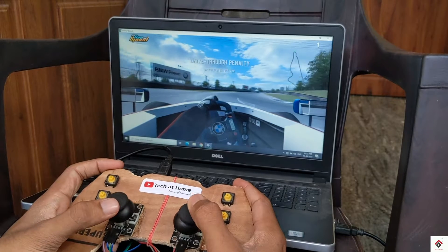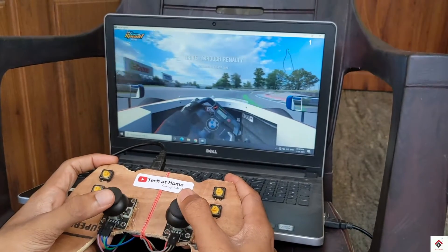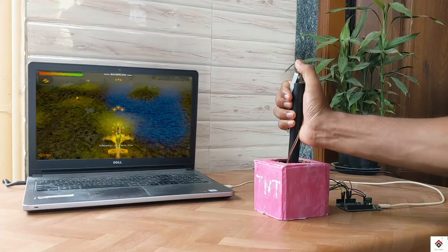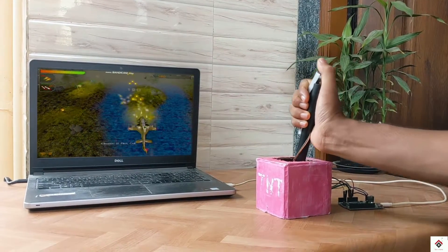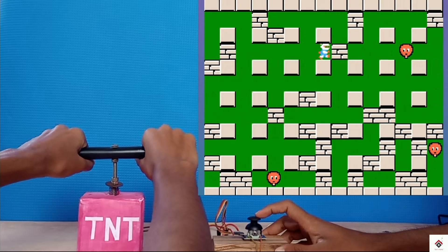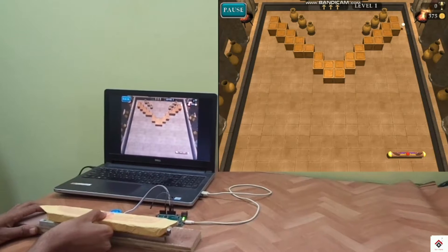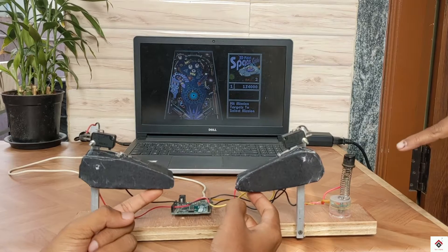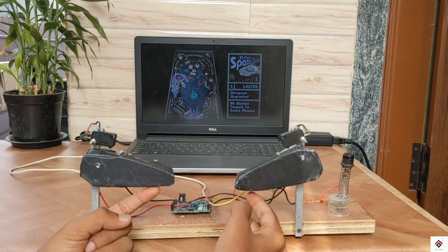Hi guys, welcome back to another video. In our channel we have already made many videos on Arduino based game controllers. If you have not come across those videos, we'll provide the links in the description box. You can try to explore from there.